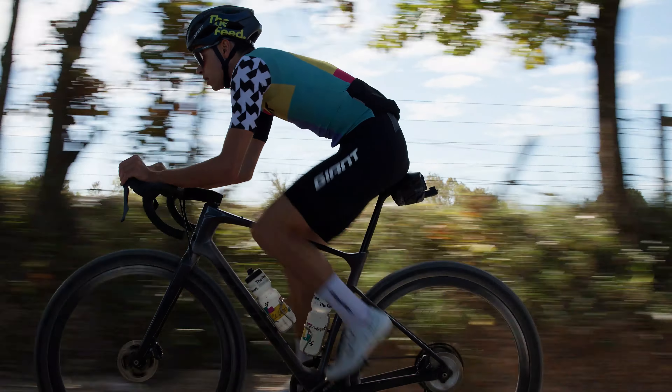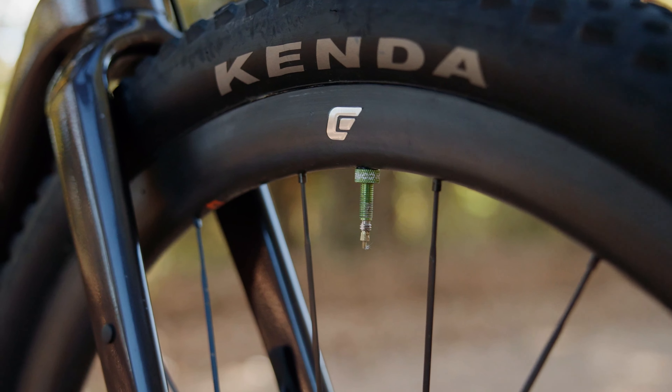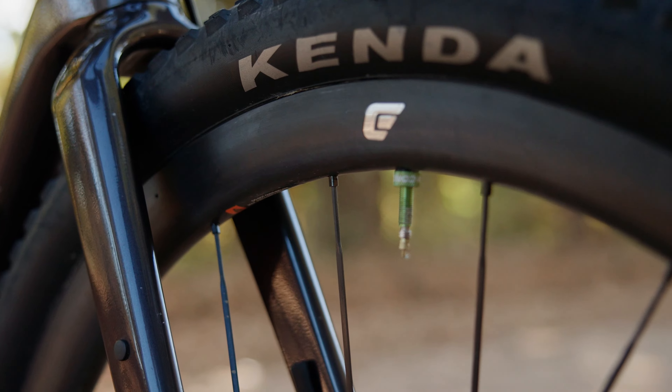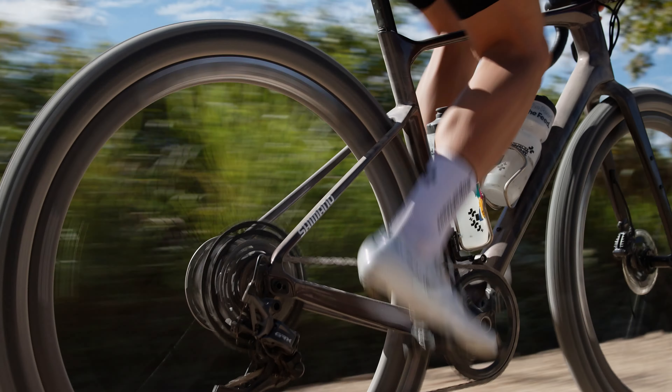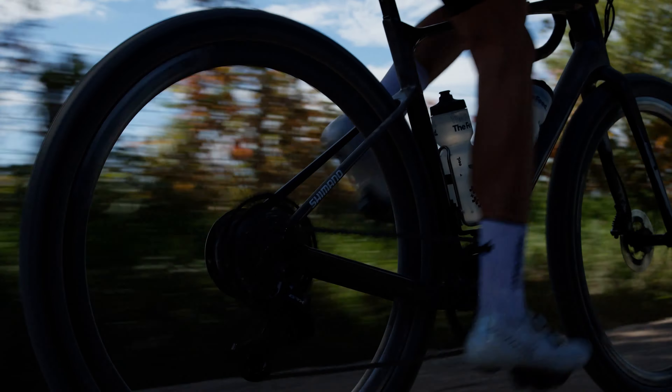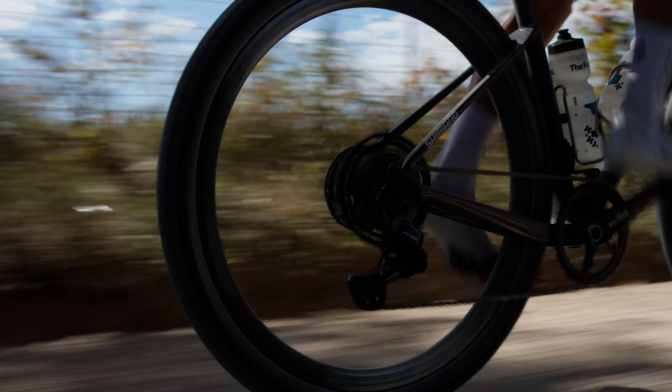I am running Cadex AR35 wheels on my Revolt. I have my flip chip engaged into shred mode, which extends the length of my wheelbase and allows me to fit a lot bigger tires.